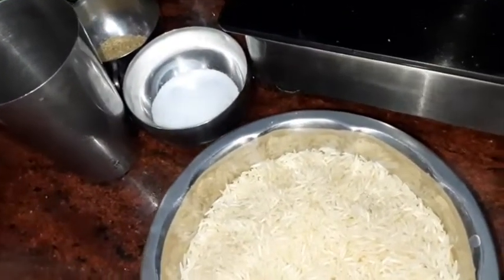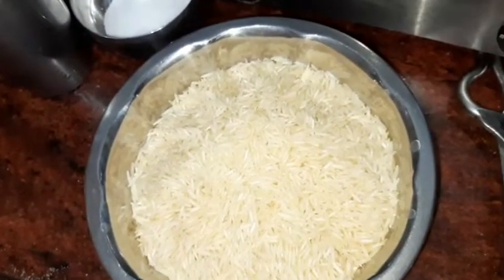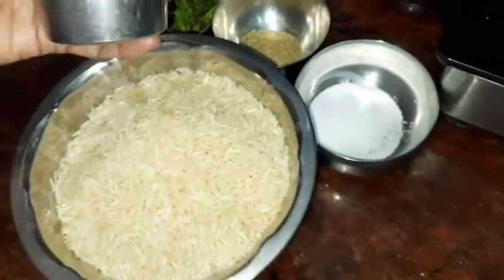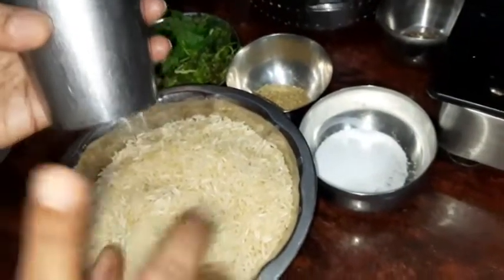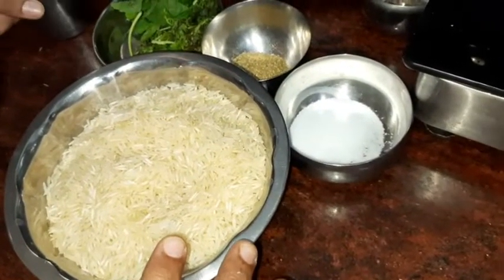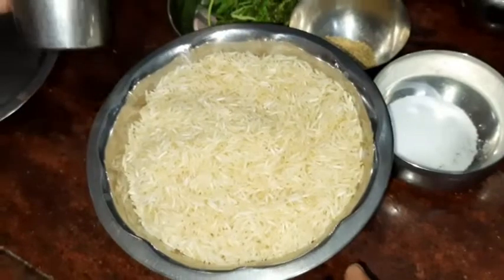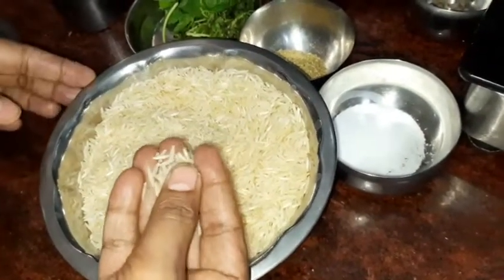We will take 4 cups of water. We will take 4 cups of water. We will take 2 cups of water.